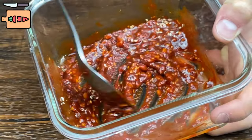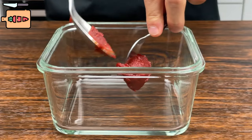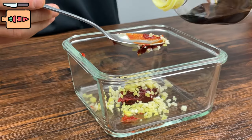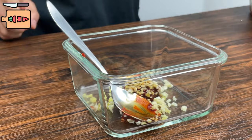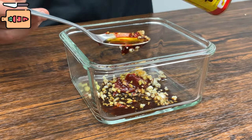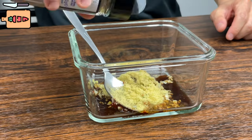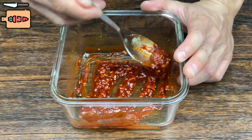Now let's make the marinade. Add one tablespoon of Korean chili paste, also known as gochujang. Add the ginger and the garlic inside. Also add two tablespoons of soy sauce, then one tablespoon of sesame oil. Finally add 1.5 tablespoons of chicken stock and two dashes of pepper to finish it off.